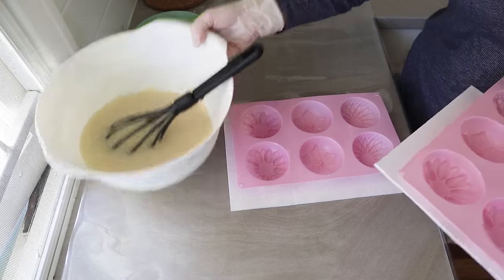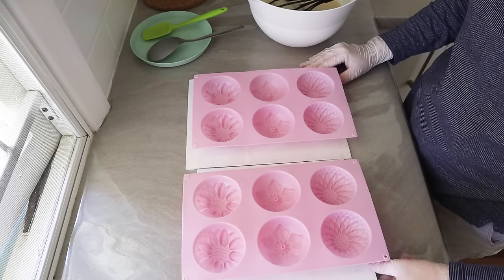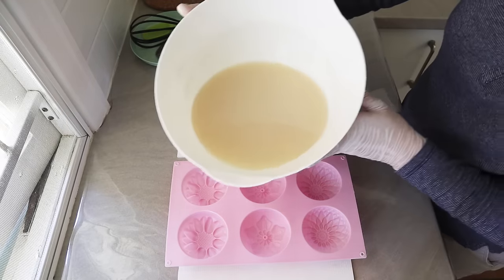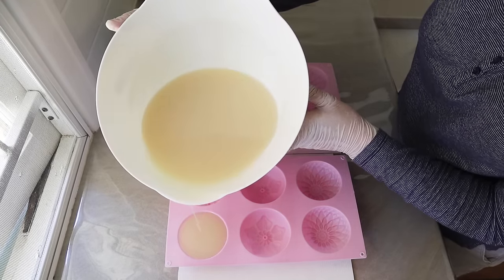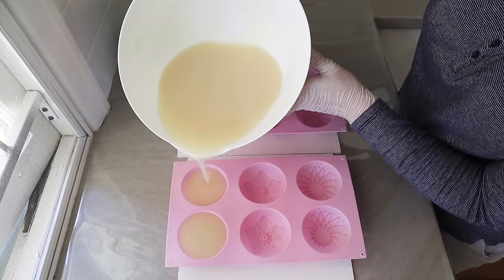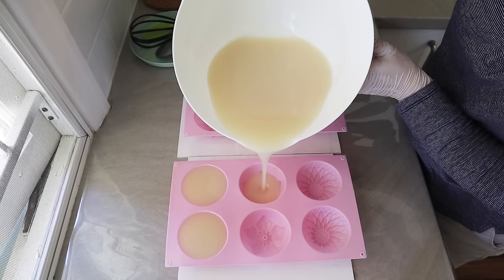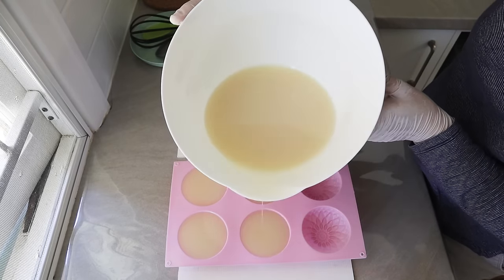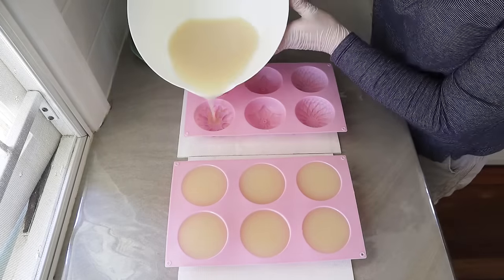It's at a very light trace, so it's definitely ready to go. Even though it's thinner than a lot of people would be happy with, this is a very stable emulsion and it sets up just fine. Now it's time to pour into the mold — I'm using these really pretty flower silicone molds. I just love them; they make a really nice good-sized bar that fits in the hand quite nicely.